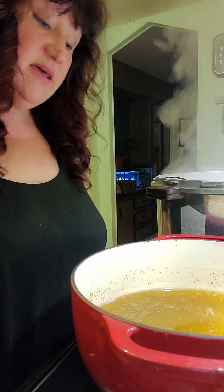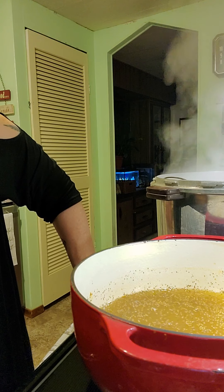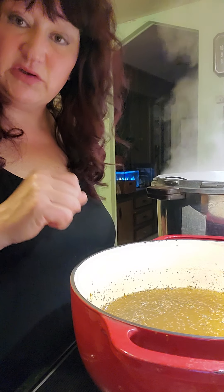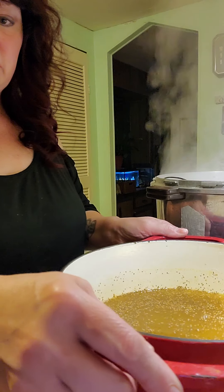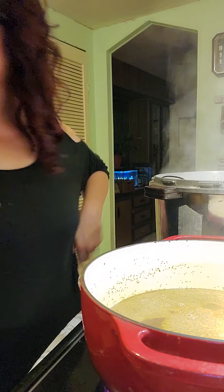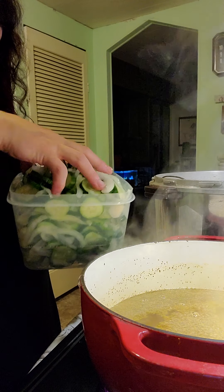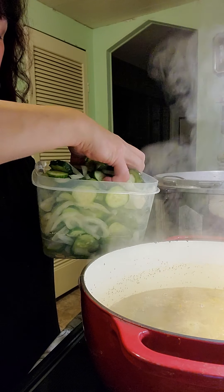I'm going to let that sit for a second and let it reach a boil. Then we're going to put our cucumbers right in there. Once we put the cucumbers in, we're going to return it to a boil. We've reached a boil.